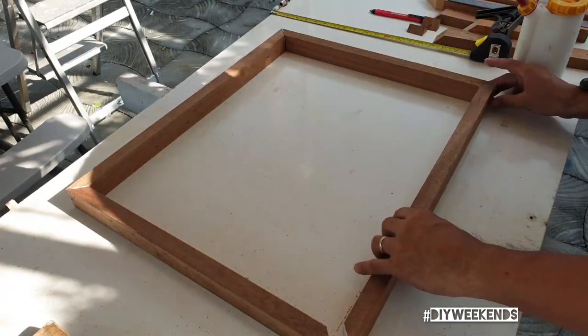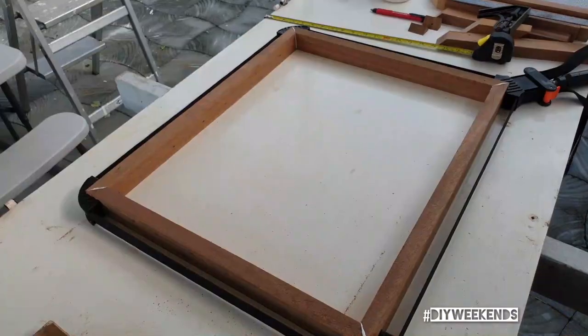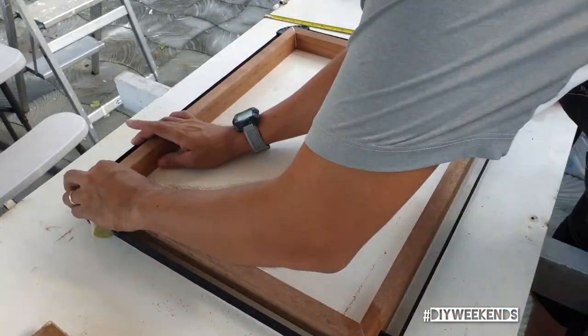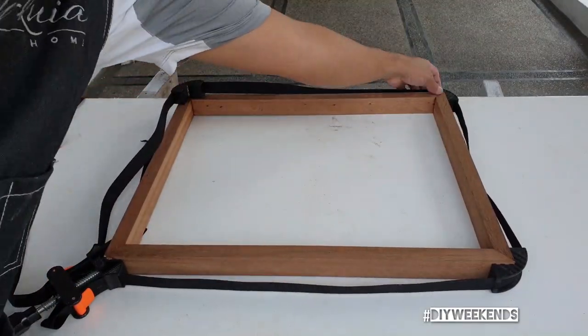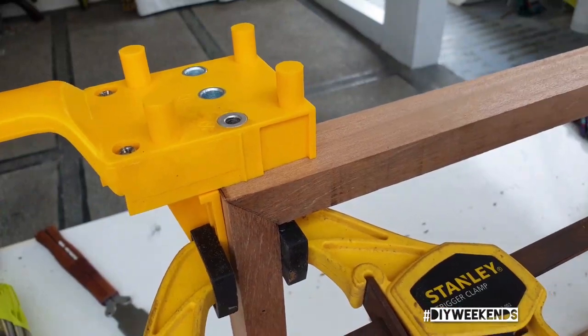It's just a matter of simply gluing everything up, clamping it down, and wiping off the glue. I used a damp rag to wipe off the glue, and then once it's dry you just take off the clamps. Now it's time to put in some dowels.